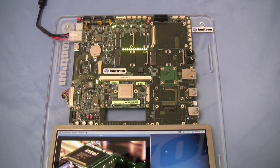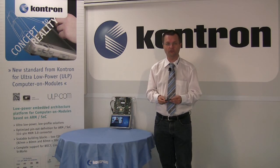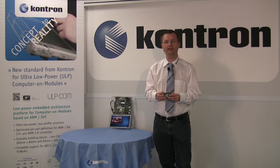HDMI with Full HD and parallel LCD. With up to 64 GB flash onboard and soldered memory up to 2 GB, this module is a perfect solution for mobile and energy efficient applications which expect outstanding graphic performance in a flat and fanless design.